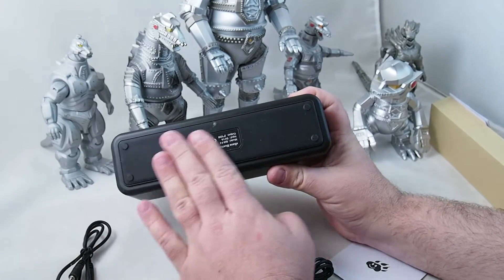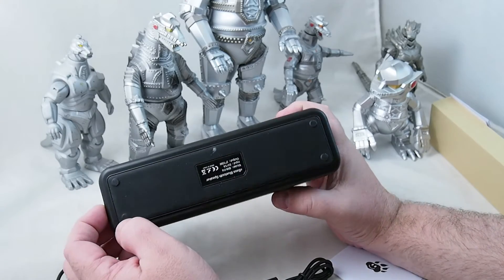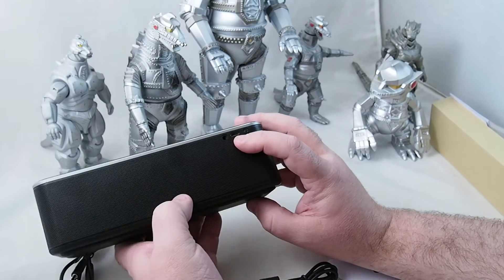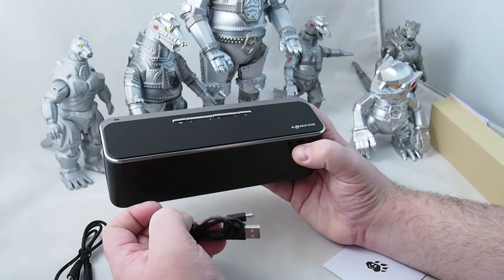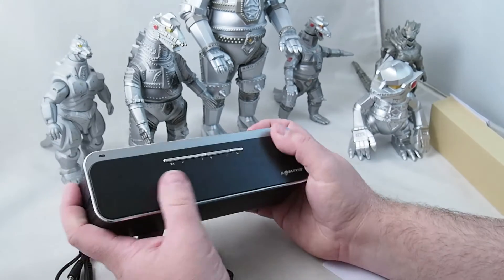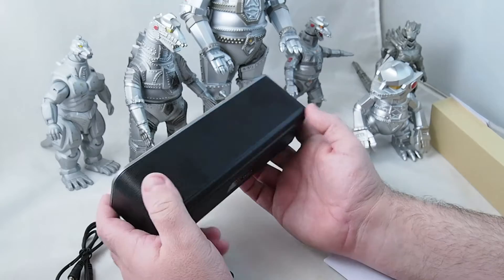The whole bottom here is like a textured rubber, so it's gonna sit securely on whatever shelf you put it on. We have the power bar, the auxiliary in, and my guess is that's to charge it with the top power charging cable. One thing I noticed is that there's no charging block included, but I guess they just assume at this point you have five million of them sitting in your junk drawer.